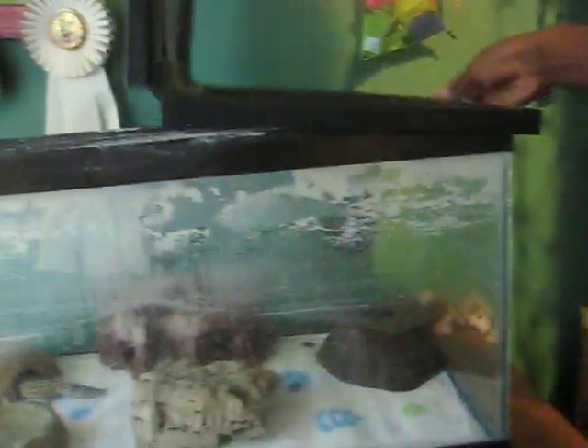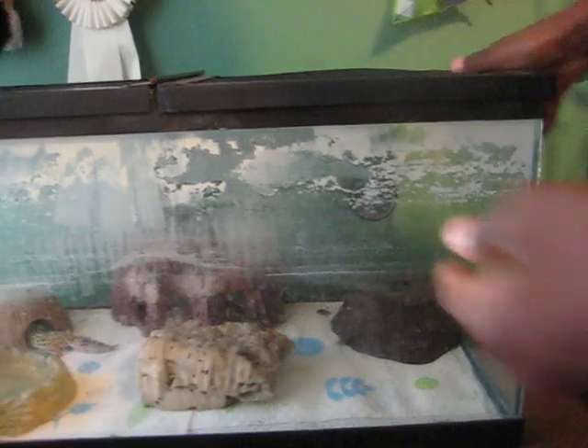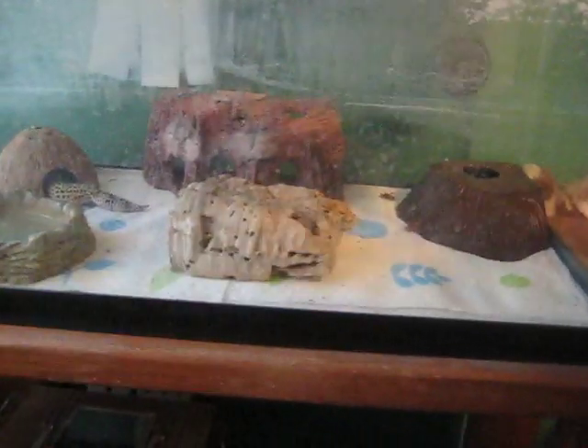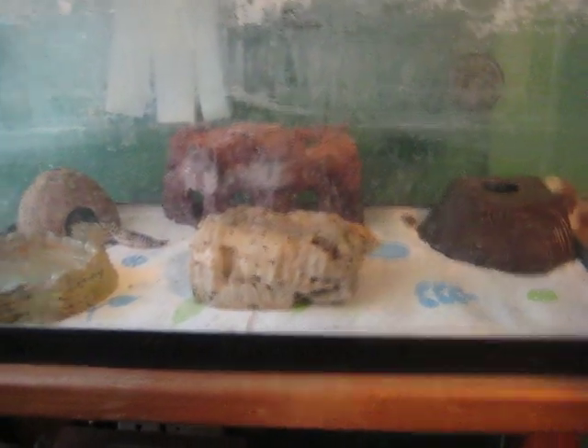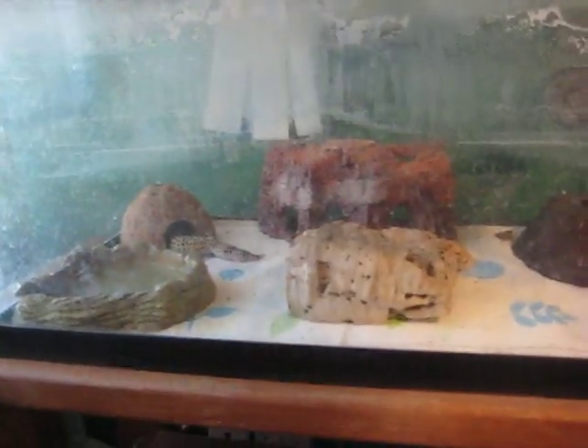You get your screen top. You could get a foldable one or a sliding one. A leopard gecko could live in a 10-gallon cage its whole life, and I have mine in a 15-gallon. She's going to stay in here for her whole life.